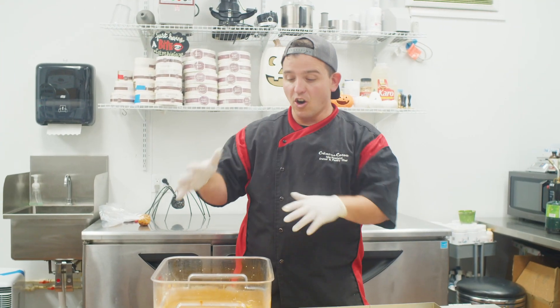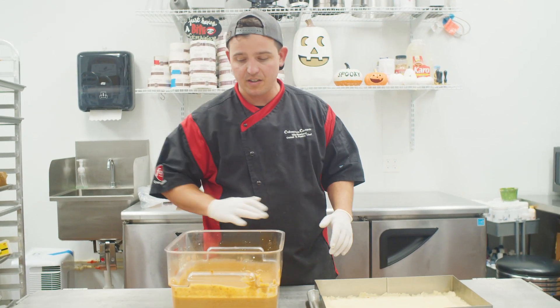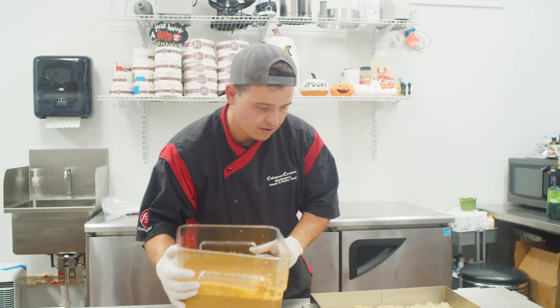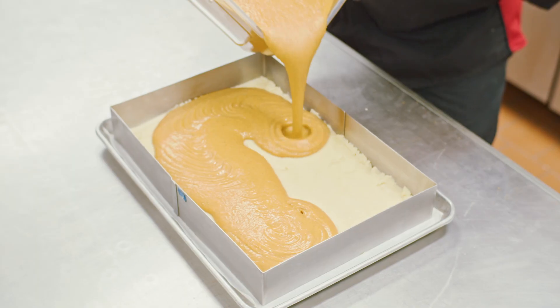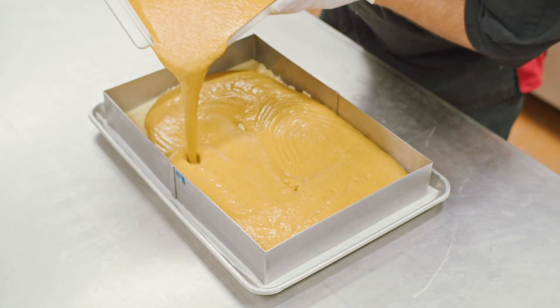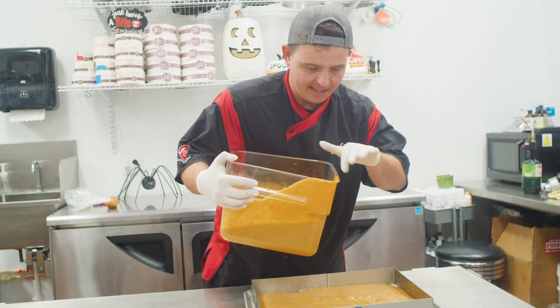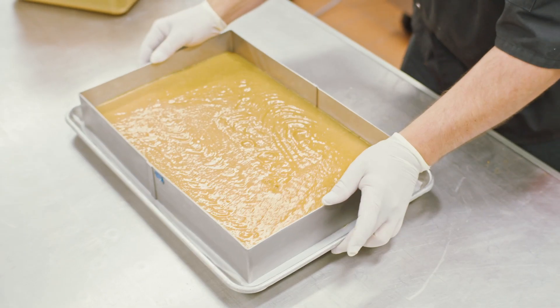Now that our pumpkin puree mix is ready to go, it is pumpkin pie filling. It is nice and smooth. We're gonna pour it into the frame and then we're gonna get it in the oven. Just gonna get this in there. That looks good — don't get any drips. Then we're just gonna give it a little shake to smooth it out.